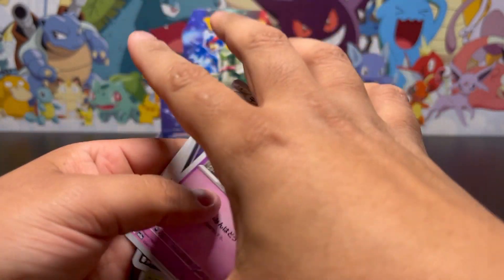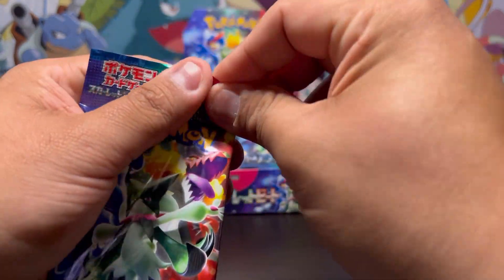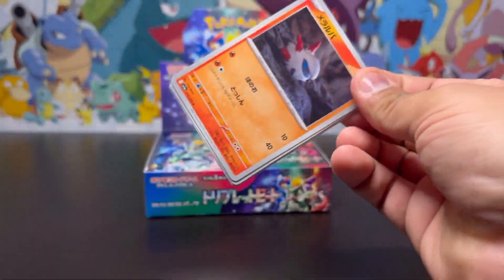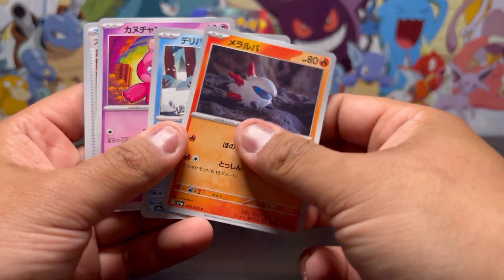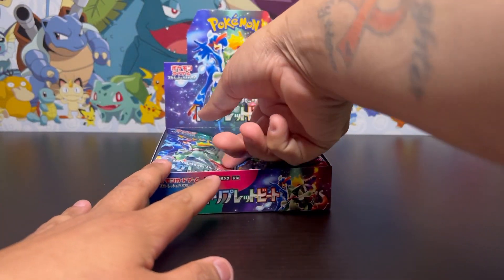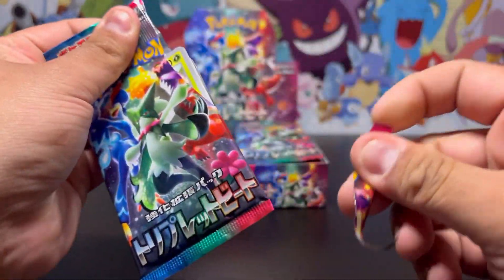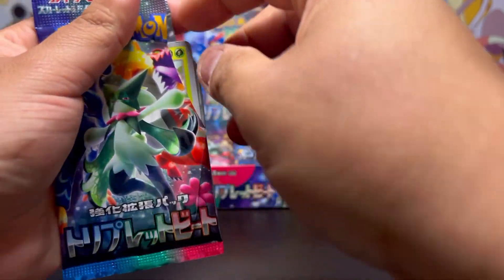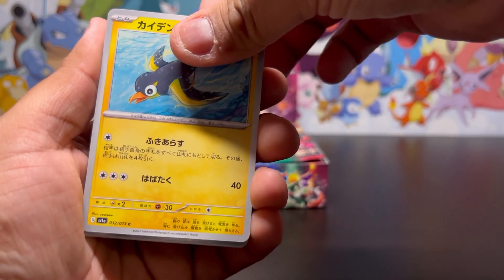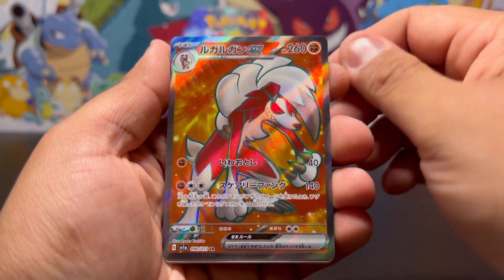Nothing on that next pack. It really sucks that there are only five cards in each pack and nothing's guaranteed. Feels like it takes forever to open these packs just to get five cards. They're beautiful cards and I can't wait for the silver borders on the English cards, but it's just so much work. We're gonna continue though. There's something back there — oh, we got a secret rare! That's our secret rare for the next box. Not the Dendra but not bad — a very beautiful card.